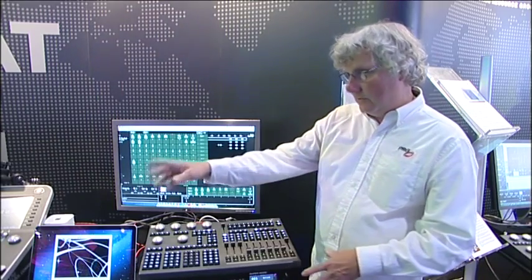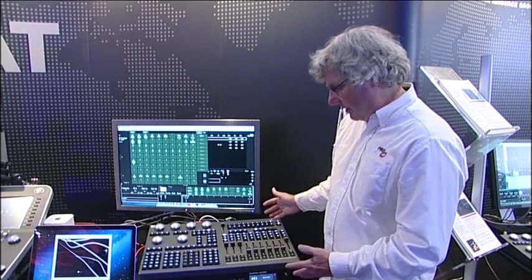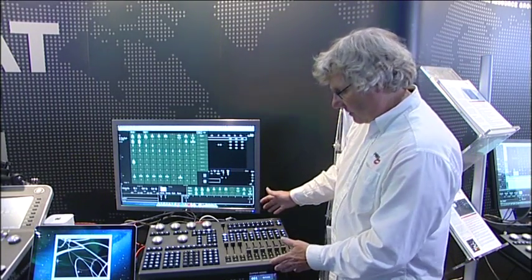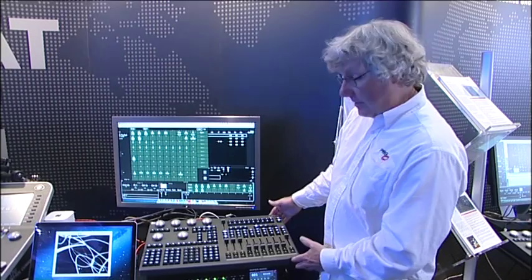Knowing how to record cues and edit is the same on any console in our product line. The console uses a Macintosh as its processor, so any Macintosh will work as the processor for our control line. Basically, the console is just a really great keyboard.